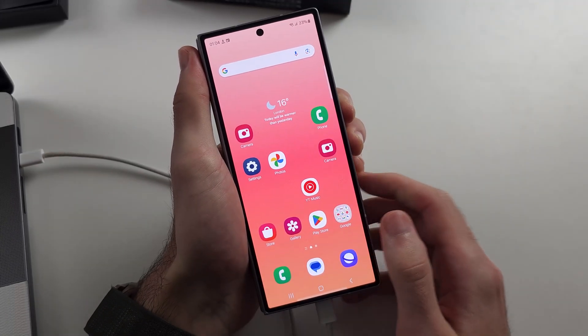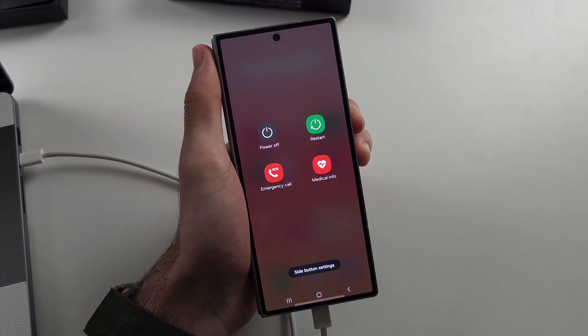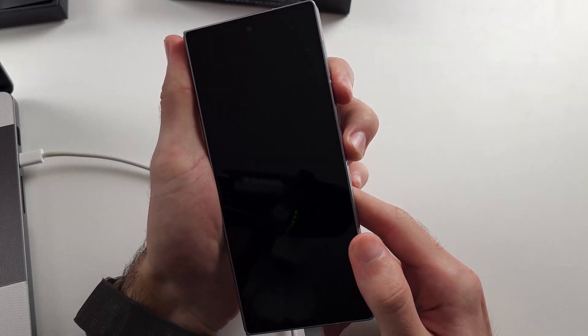Press and hold power and volume down — keep this held down, do not release. I'll start counting now: seven, eight, nine, ten. Release power and volume down. Now press and hold power and volume up, and keep these held down until we see the Samsung logo for a full second.